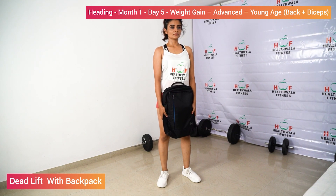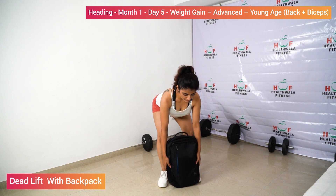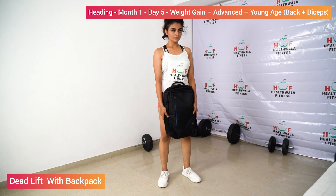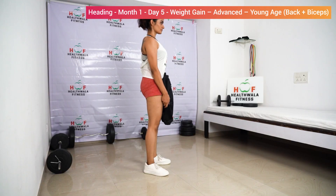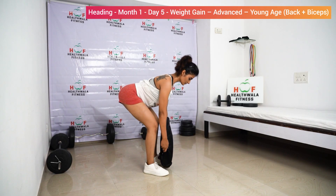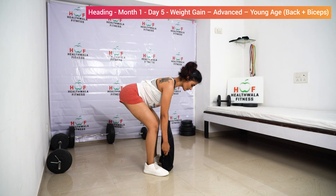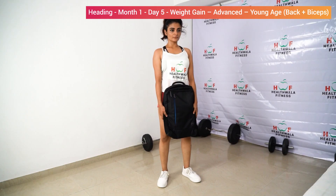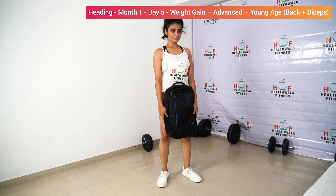Deadlift with backpack. Add some weights in the back. Bend down, bend your knees, back arcs up. One, two — make sure your back is arced, this is the back arc position — three, four, five. Relax.